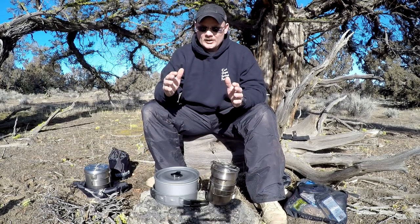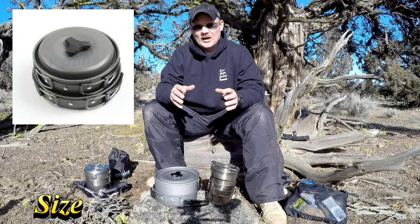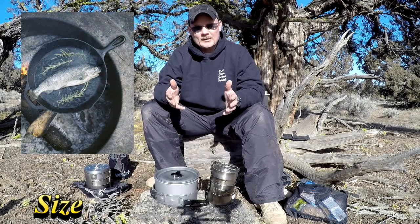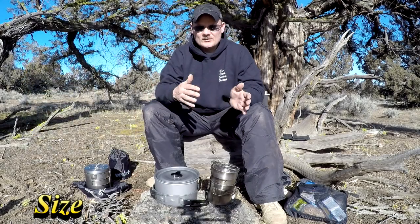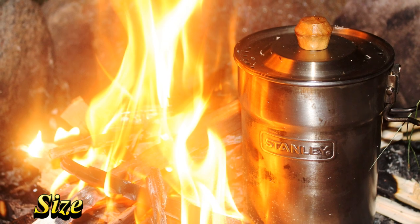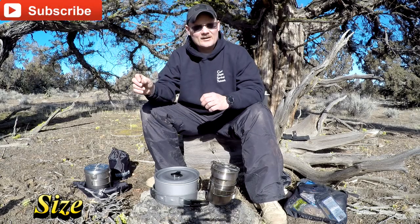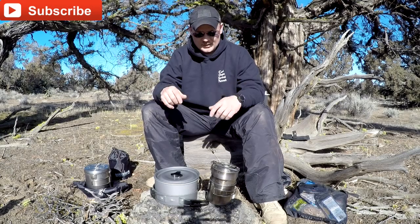When you're looking at size, you want to look at how compact it is and whether it's going to do the job you need out in the field. For instance, if I'm going fishing I'll bring a bigger pan because I know I'm going to be cooking fish, or if I'm just doing bushcraft I'll go with something smaller and more compact where I know I'm only doing boiled water, coffee, and maybe some oatmeal. It really does come down to personal preference or the job at hand.